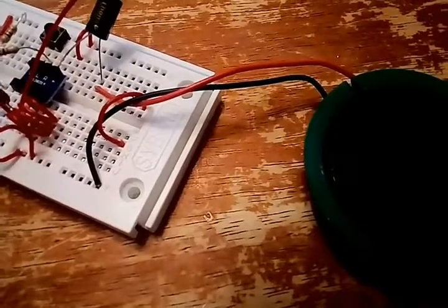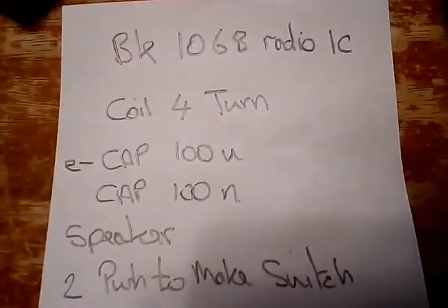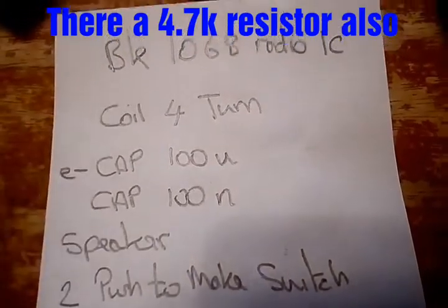All right, I'll just stop that a minute. There's the parts list if you want to build it, and I've got a circuit diagram for you as well if you want to have a go at it.